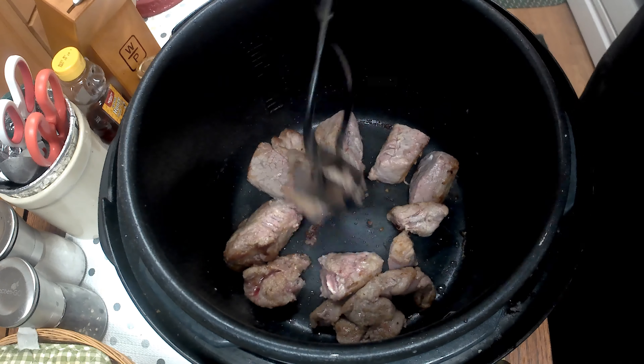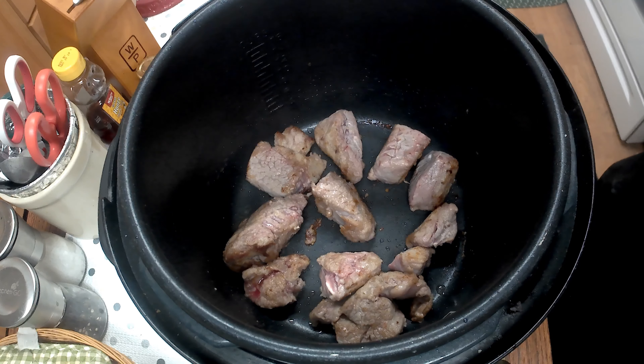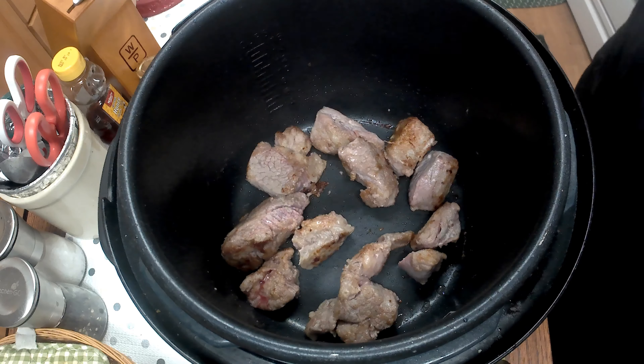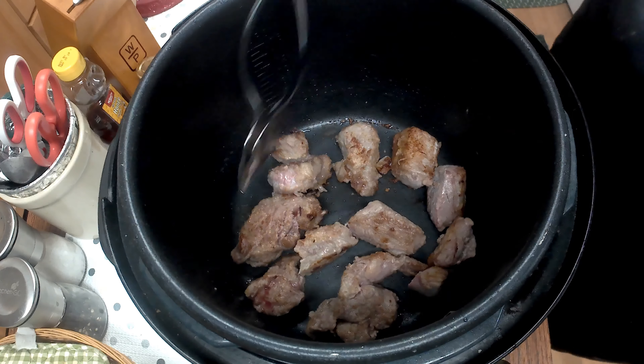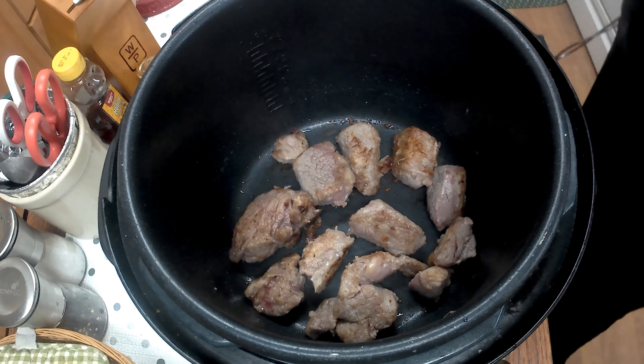You can see they're browning up nicely and there are little brown bits sticking to the bottom of the pan — that's what you want. Since this is non-stick, it doesn't leave a lot of bits. This part is a bit time-consuming just because of the size of the pot.